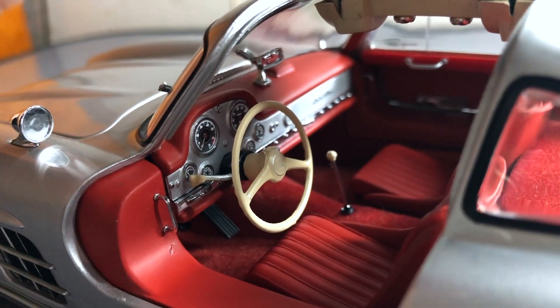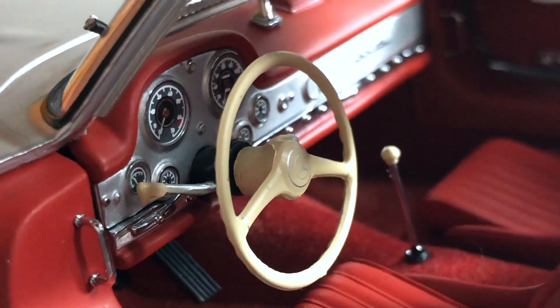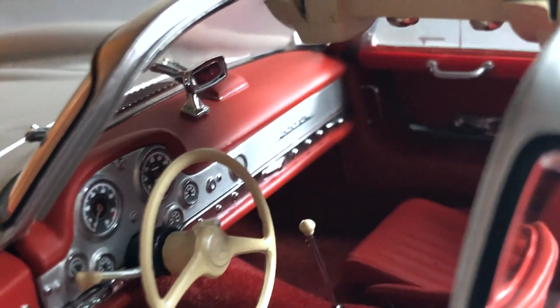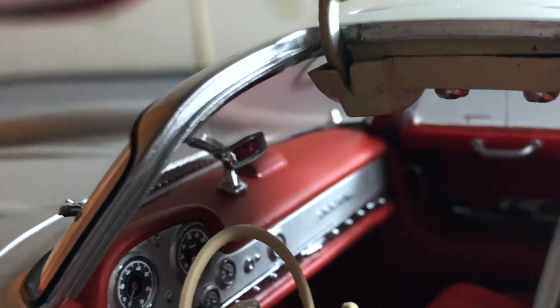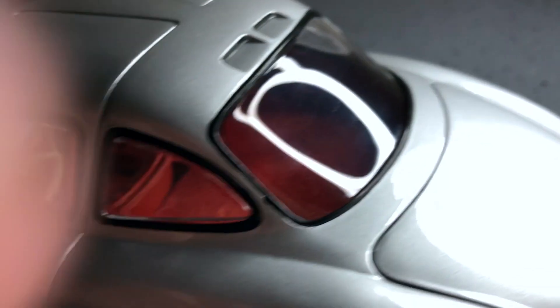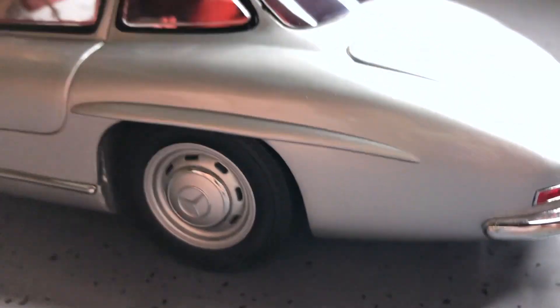Got an ivory steering wheel, gauge clusters, nice red felt interior, carpet floor on the engine floor. Got 300 SL on the passenger side on the dash, and a vision mirror. Dog leg hinges. It's got carpets and interior carpet up on the trunk space — interior trunk. It's well done there.